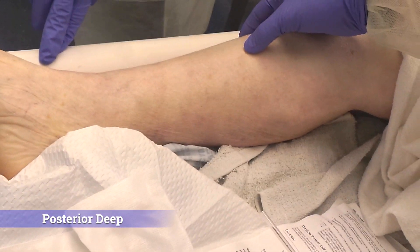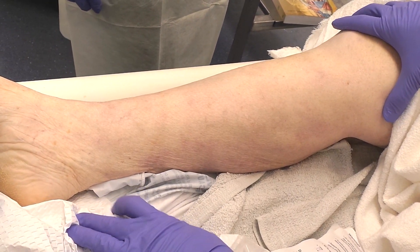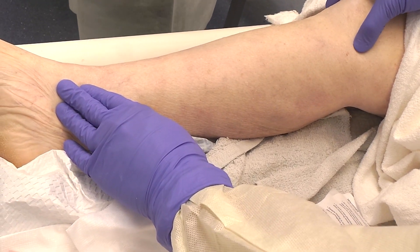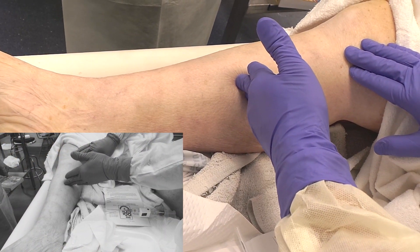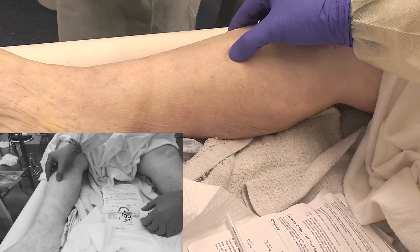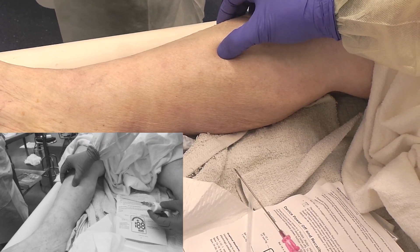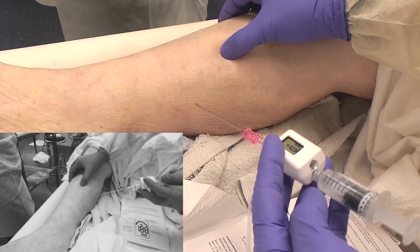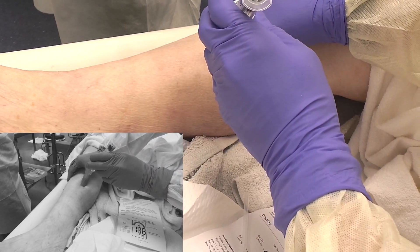We are measuring the deep posterior compartment. This is the medial aspect of the leg. Here's the medial malleolus and here is the tibial plateau. You're looking at a point that is probably mid portion. You can feel the medial border of the tibia, and you want to go just about a finger width down from that.